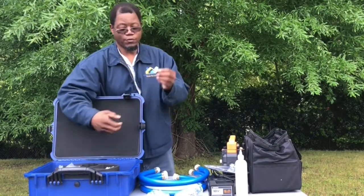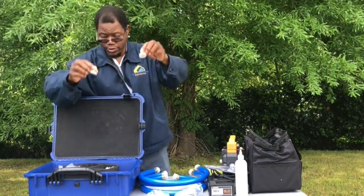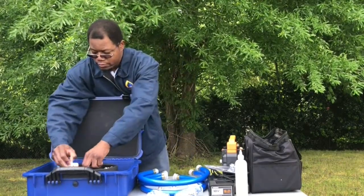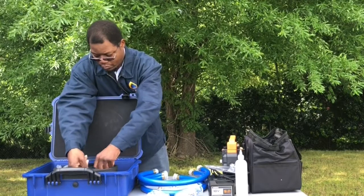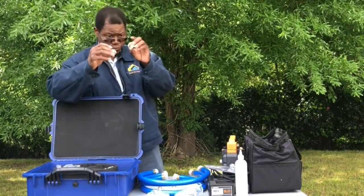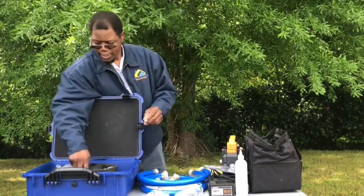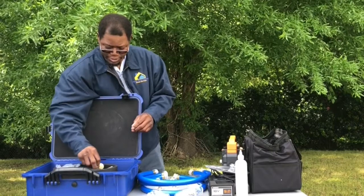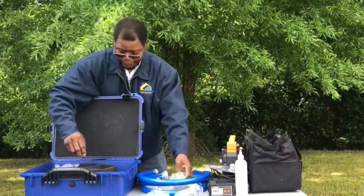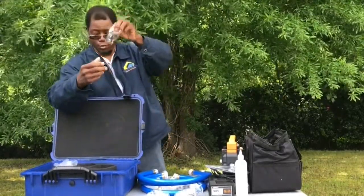There are six clamps total — three hoses so you need six clamps. It comes with different size fittings: two quarter-inch, what I think are three-eighths, and if I'm not mistaken a half-inch as well. You also get a tee and all the different o-rings.